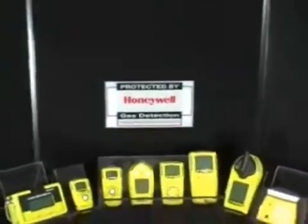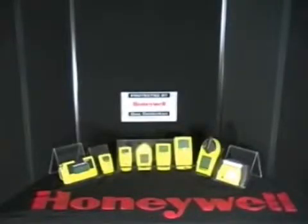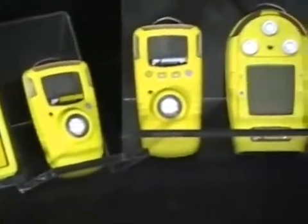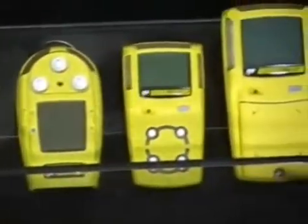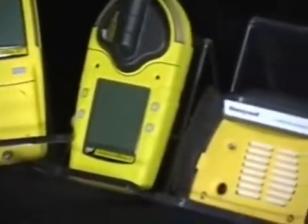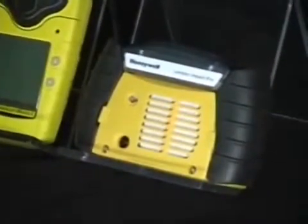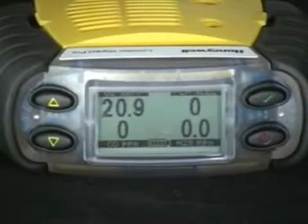Honeywell Analytics provides a wide range of portable gas monitors, both single and multi-gas, under the LUMIDOR as well as BW Technologies by Honeywell brand. The LUMIDOR IMPACT PRO Multi-Gas Monitor four-gas series includes oxygen, LEL, CO, and H2S.